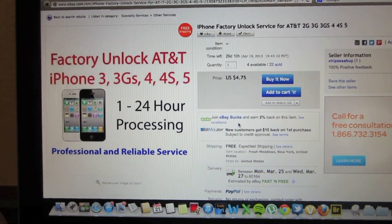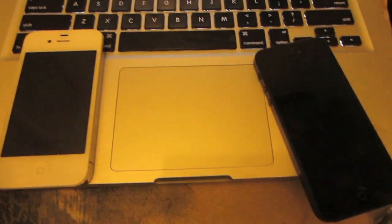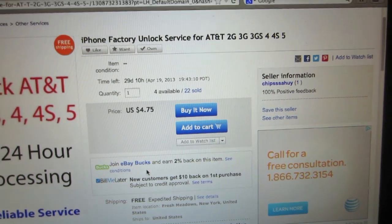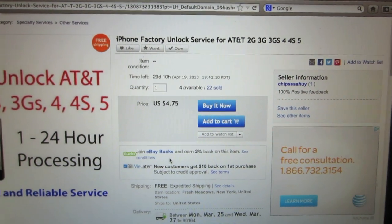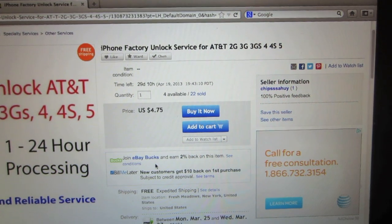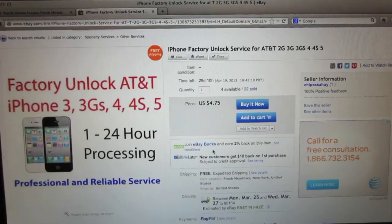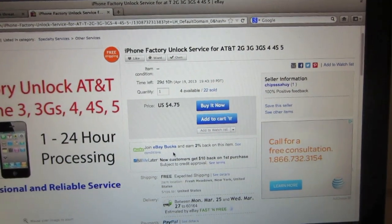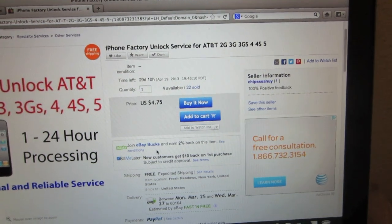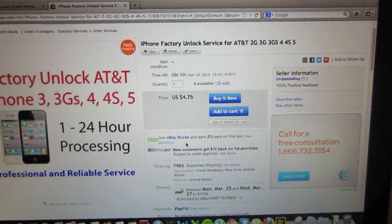After you find an unlock service, go ahead and look at the seller's page to see what they offer. As you can see here, the price is $4.75, which is a significant savings compared to cell phone shops around town — in Chicago they charge around $40 to $50. So this is a big savings if you want to use your phone on T-Mobile. All you need to do is go to the Buy It Now option, and you can sign in as a guest on PayPal to pay the $4.75 using a credit card or gift card.